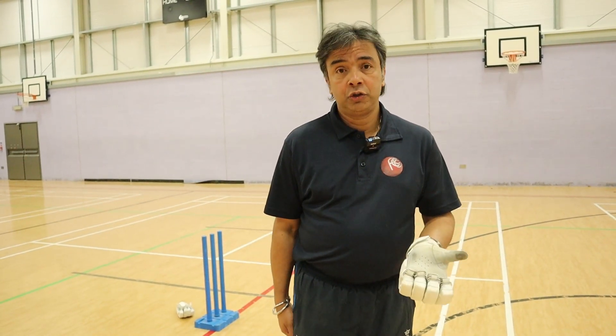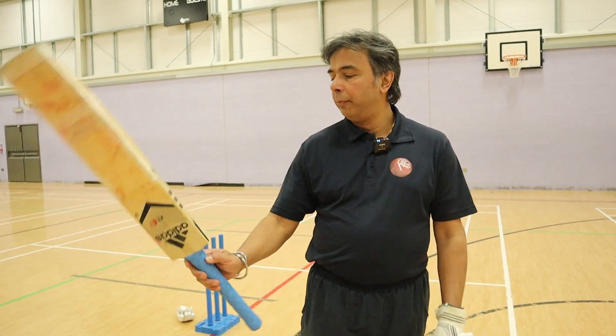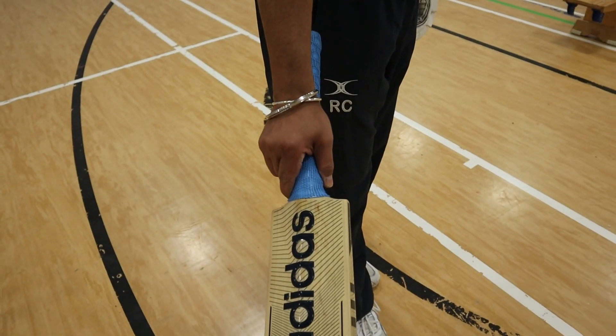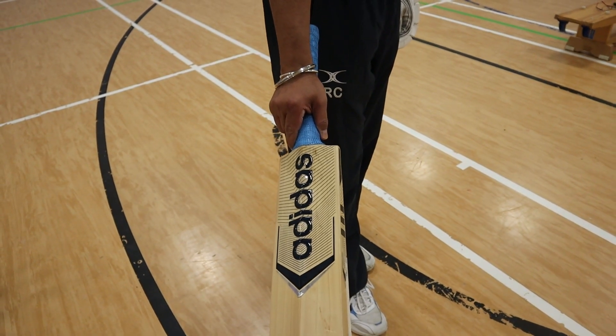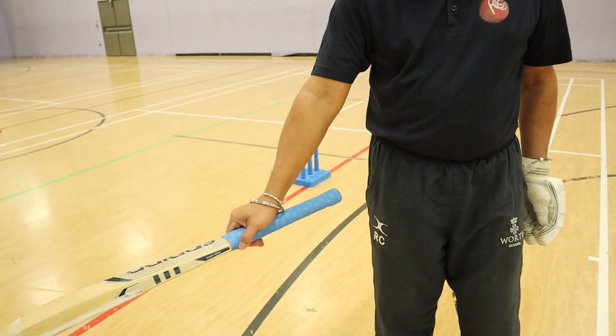How should my bottom hand grip be? My bottom hand grip should form a V between the outside edge and the splice of the handle.